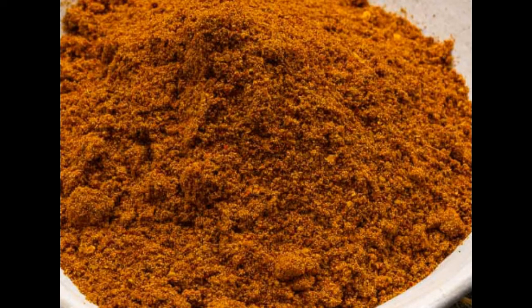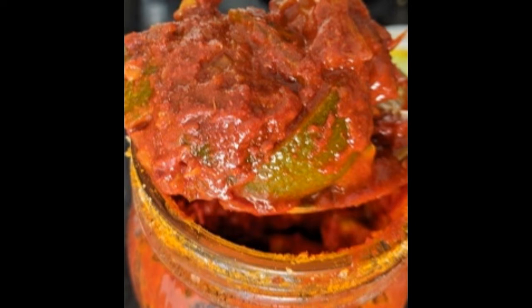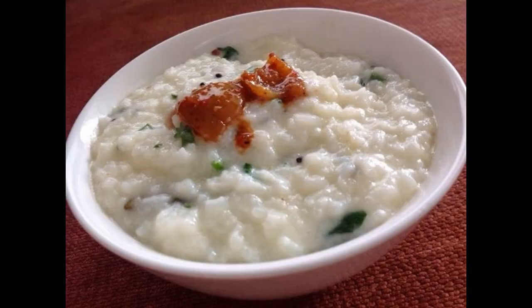Then we add 2-3 tbsp of pickle powder and mix it up. If you want, you can add a cup of tea.